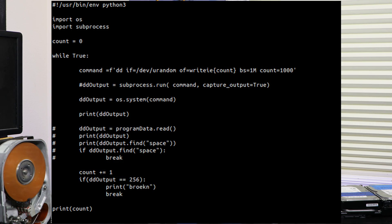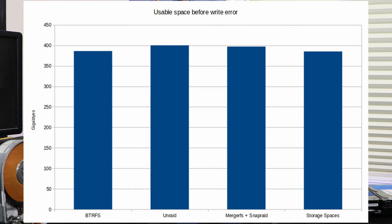The next test looked at the amount of space available on each solution with the same drive configuration, by writing 1 GB files continuously until the volume was full. All solutions were relatively similar, showing that they're all pretty good at utilizing drives of various sizes. There is a small difference, partly due to minimum free space requirements, but for most applications they're roughly equivalent in the amount of data you can store - though it will vary with your specific mix of drive sizes.